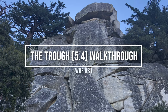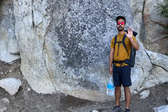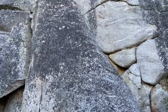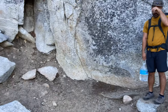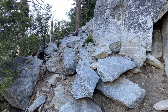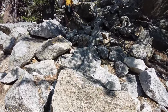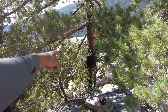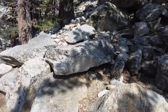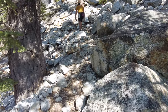This is Lunch Rock, right off the trail. That's Franny. If you're going to go to the trough, you turn left. Franny's leading us to the trough right now. The official guidebook start. That's the back of Lunch Rock — just walk around it. We're going to walk up this way.